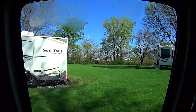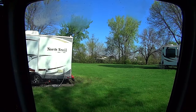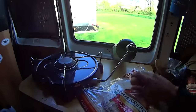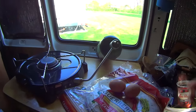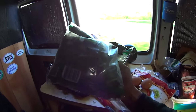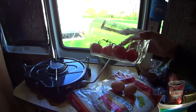Alright, another sunny day — digging these blue skies, hope it lasts all week. It's breakfast time and I'm trying to figure out what to do. I know I have some tortillas and eggs. Looking in my fridge I have some spinach and some tomatoes, so let's see what I can do with that.